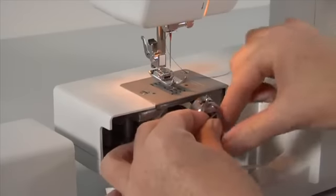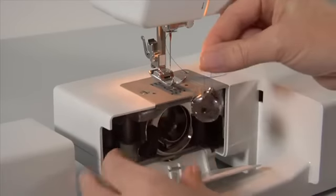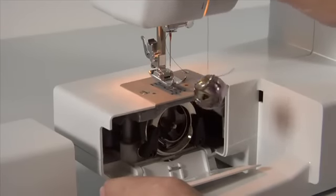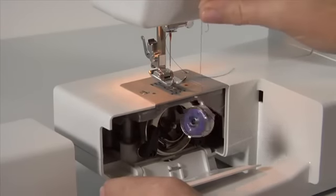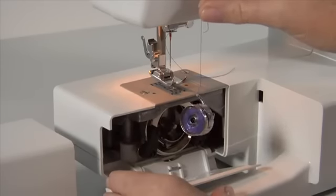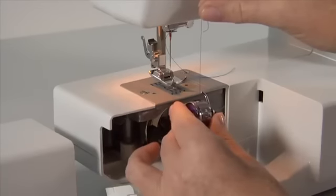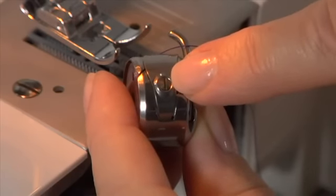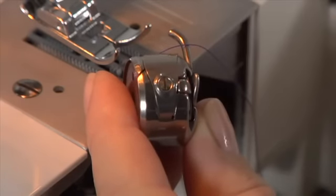The bobbin thread tension can be tested by removing the bobbin case and bobbin and holding them suspended by the thread tail. Jerk it once or twice. If the thread unwinds an inch or two, the tension is set correctly. If the thread doesn't unwind at all, the tension is too tight. If the bobbin case drops too much, the tension is too loose. To adjust, turn the small screw on the side of the bobbin case — left if tension is too tight, right if too loose.